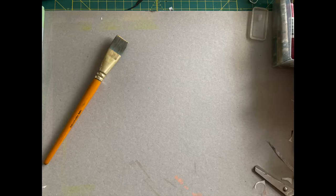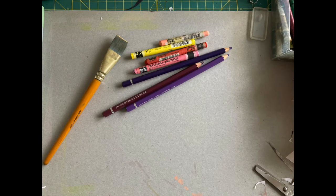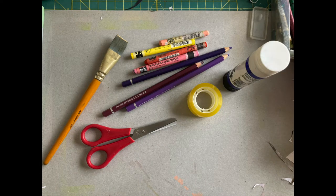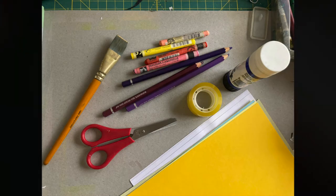For this collage you will need some water and coloured pencils, scissors, tape, a glue stick, some printer paper, and some painted paper or coloured paper.